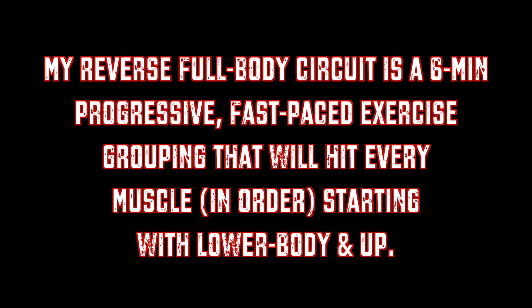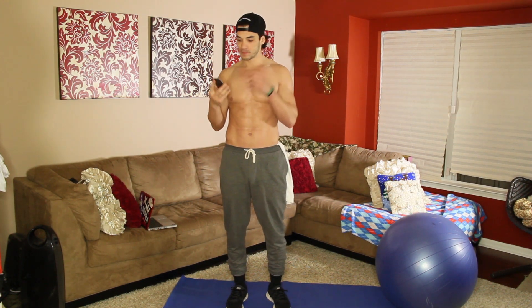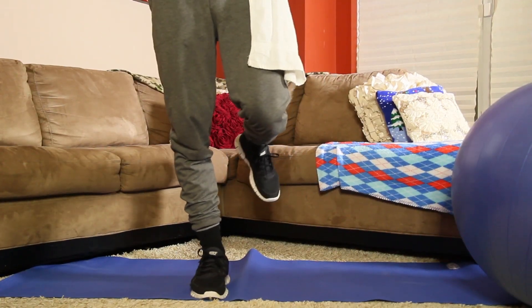So if you're ready to get into this high intensity interval training workout, please keep watching. All right guys, I have my stopwatch here. I'm going to be switching to the cardio movement at 45 seconds. First movement: one-legged calf raises.